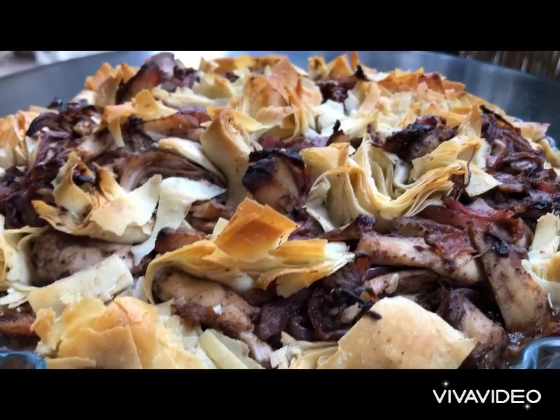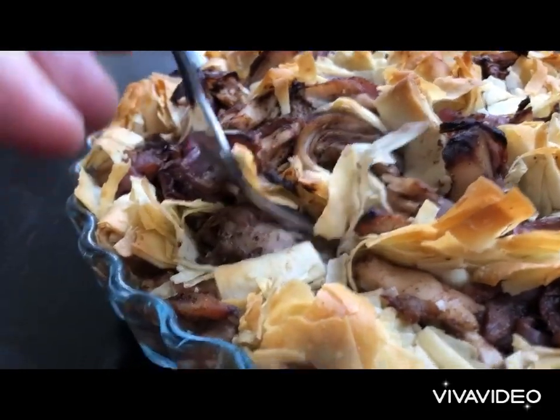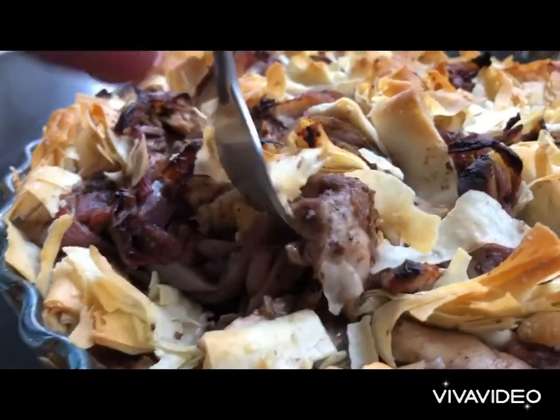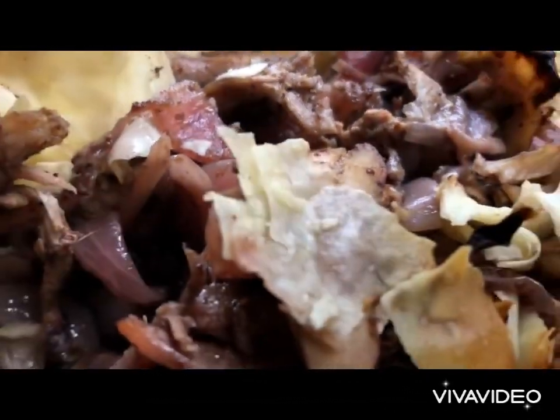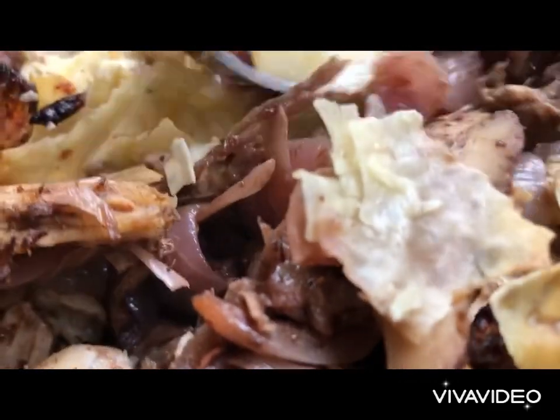Our recipe is light on oil, crunchy and delicious. Look how moist from the inside and very crispy and crunchy. Mmm, so crunchy. Amazing.